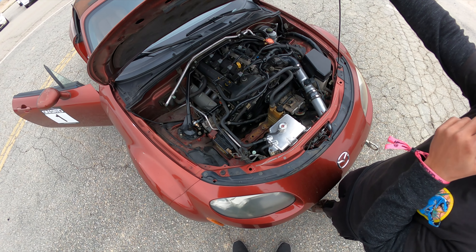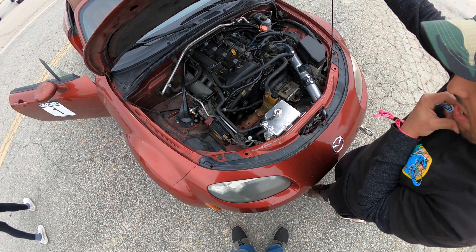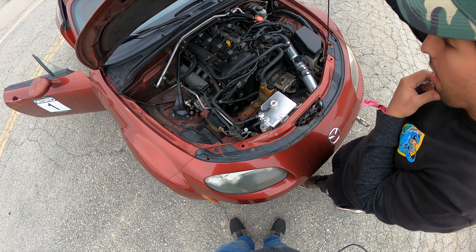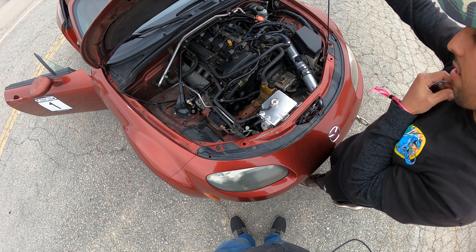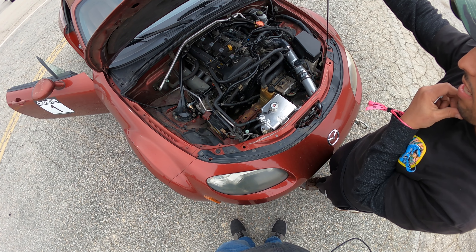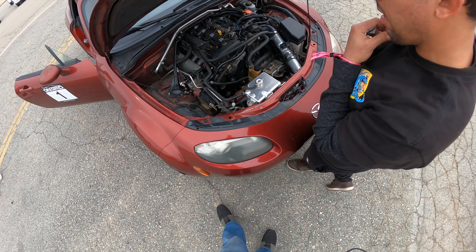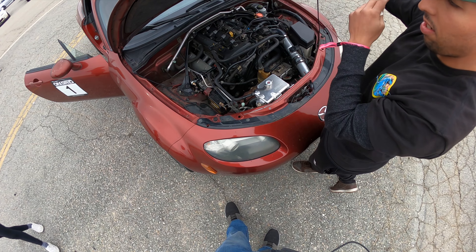The car has the 2.5 with Brian Crower BC 0402 cams, which are like stage 3 — pretty aggressive, a good balance between street and track. It's got a good low-end idle but it's not undrivable on the street. It has valve springs, retainers, stock bottom end, stock pistons, and pretty much the factory manifold with 550cc Bosch injectors. It's got the Good-Win Racing max power catalyst header, dual resonated mid pipe, and the Tomei muffler — no cats, all straight through.